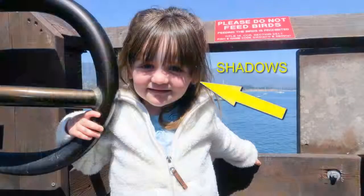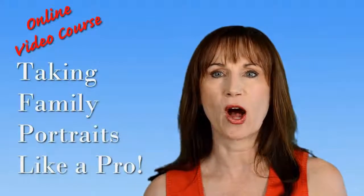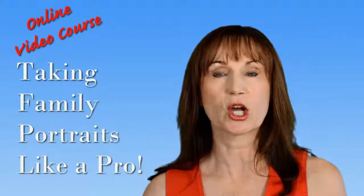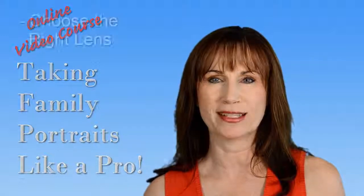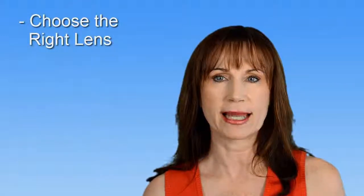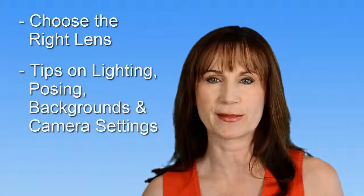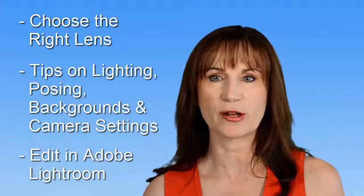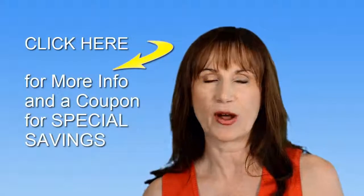Hi, I'm Valerie Goetsch. Do too many of your family photos look like this? How would you like your photos to look more like this? My new Taking Family Portraits Like a Pro online video course for beginners will show you how to take your photos from blah to amazing. You don't need a bunch of expensive equipment. I'll show you how to choose the right lens, give you tips on lighting, posing, backgrounds, and camera settings to capture beautiful portraits. Then I'll show you how to enhance your photos using Adobe Lightroom. Click here to learn more and get a coupon for special savings.